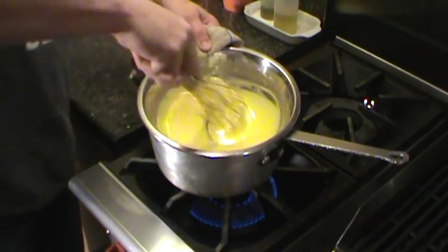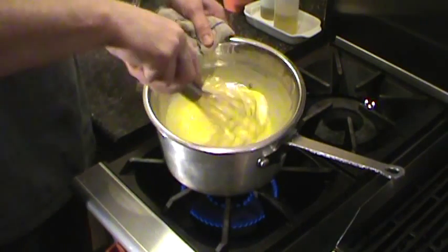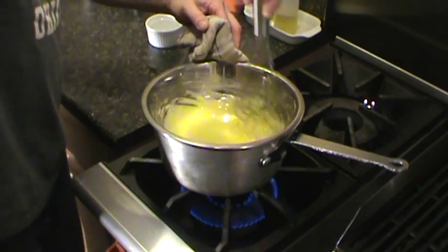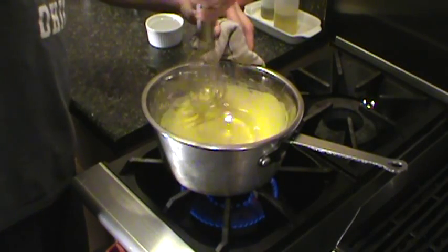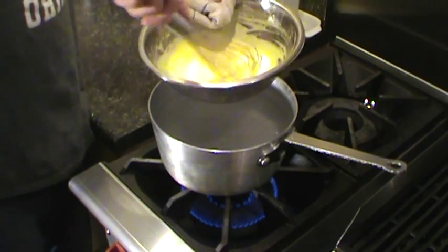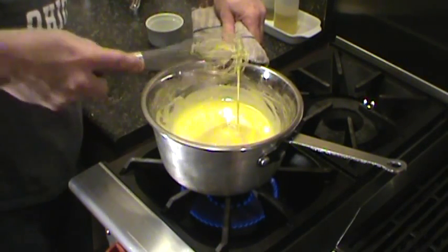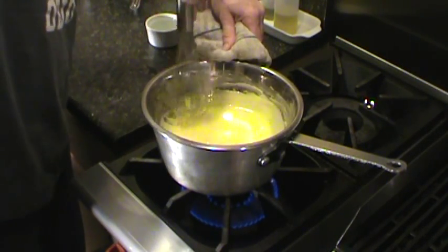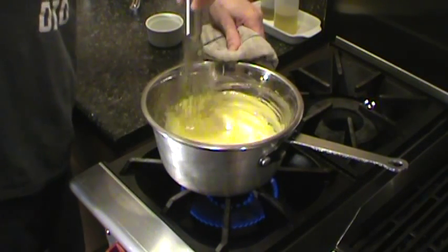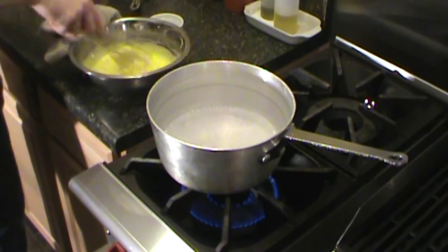All right, see how the picture's getting a little close here. Just keep whisking. It took a few minutes just to get in there. On and off the heat if you have to — pull her off, back on. It's looking pretty good. You don't want to go too far. We're starting to stick to the side of the bowl there.